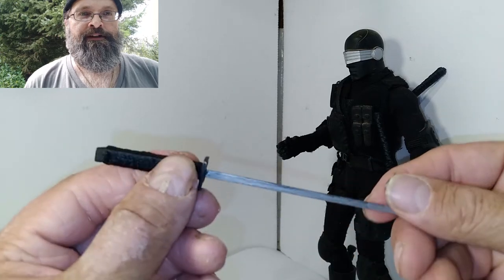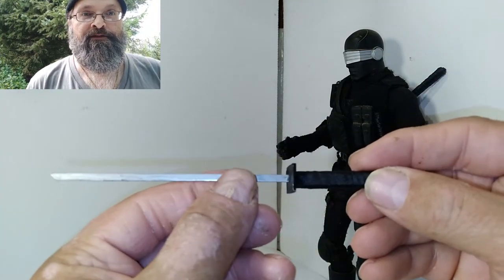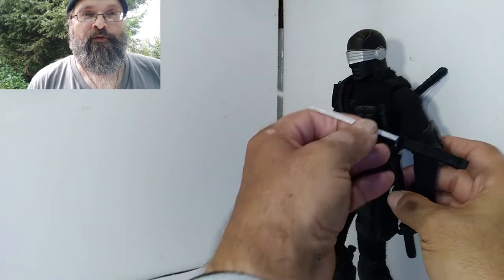Since this is a ninja sword, I didn't create a shiny blade. The blade is a brushed metal. I used a silver sharpie to cover the blade to give it more of a brushed finish.